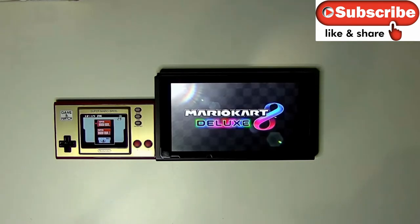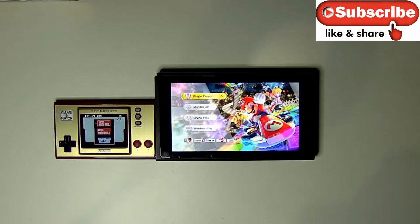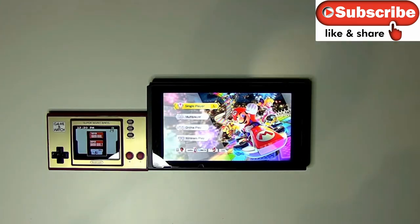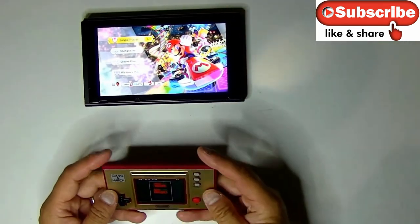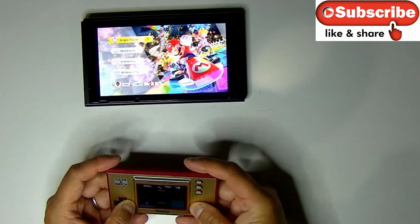Maybe others will follow suit. I think Sega — that little micro Game Gear — nah. If Sega saw this Game & Watch, come on Sega, release a proper Game Gear classic with a bigger screen with some games on it. You would make a killing as well. That stupid little micro Game Gear — I don't know what they were thinking because it's not going to fly. I have high hopes that Nintendo would do the right thing, and I'm crossing my fingers that we'll get a Game Boy Classic sometime in the future.